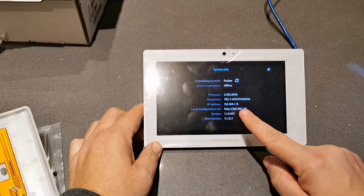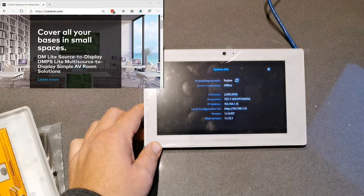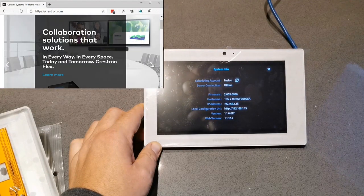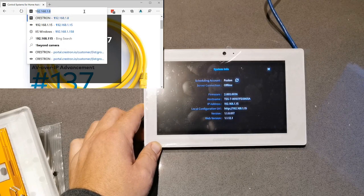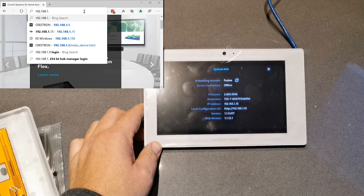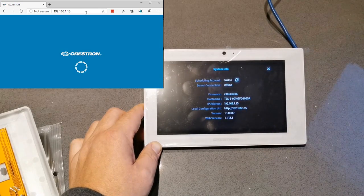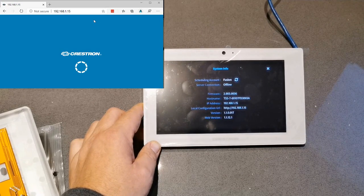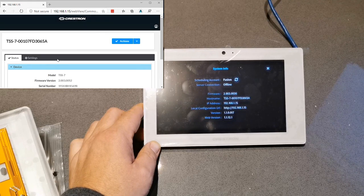The nice thing here is I've got the IP address, so I can now go to a browser, log in, and configure this. Being able to get it online, we can check out the firmware versions - it's on 2.03 and I know the new version is 2.07, so one thing we'll do is upgrade that. We'll do a screencast and add this in as well.